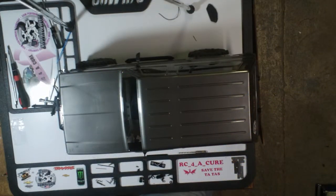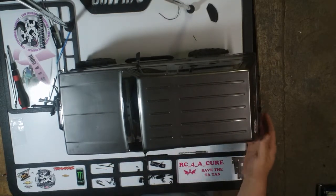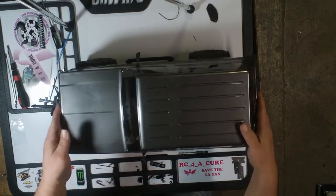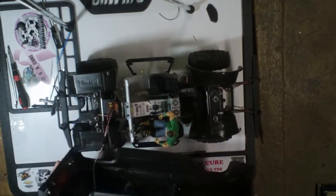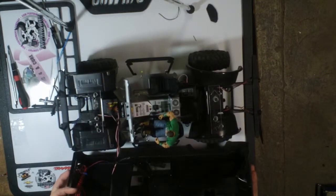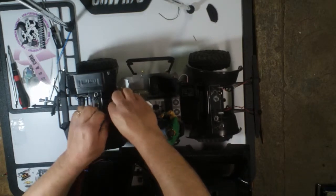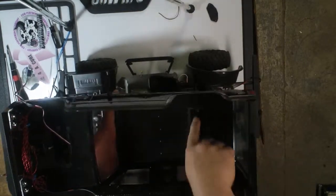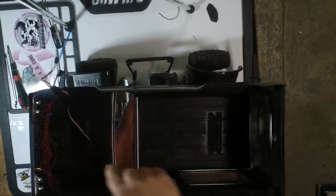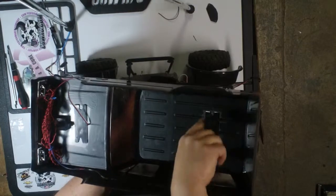So here we are on the bench. I'll take the cover off and show you the underside of my Vaterra. You can see I have no body posts — what I've been using is earth magnets. Starting on the underside of the body, there are two metal strips for the magnets to grab.